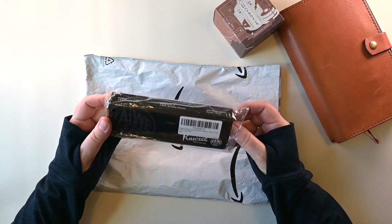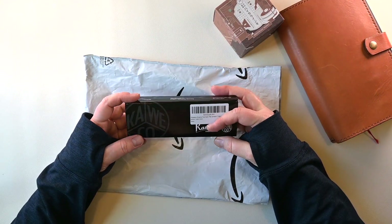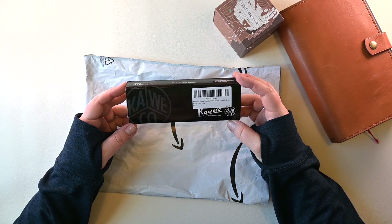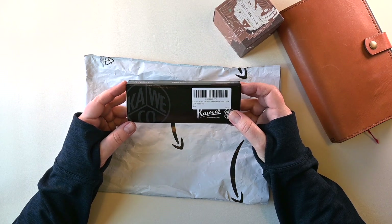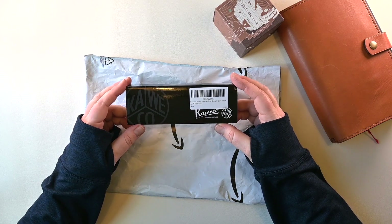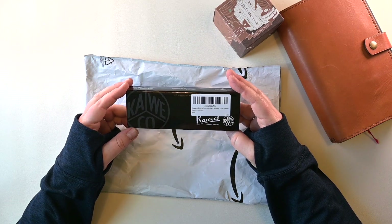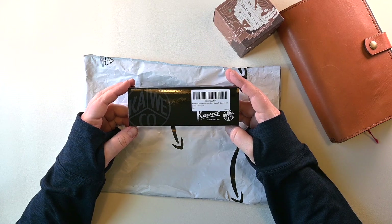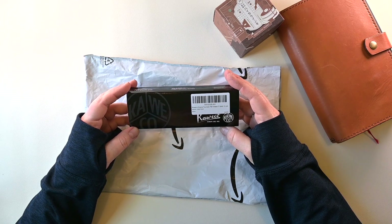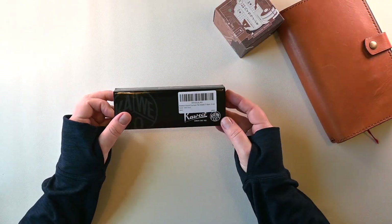This is a Kaweco pen. I bought it from Amazon instead of one of the usual online fountain pen specialty shops. It was at a really good price so I'm hoping this is going to work out. I'm always skeptical about buying a pen that is normally like $150 to $180 and then I see it for $70. I start to wonder — what the quality is. Is it the real thing? Is it a knockoff? What am I going to get?